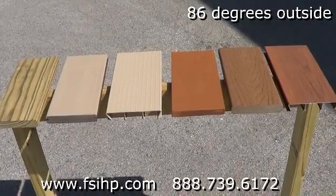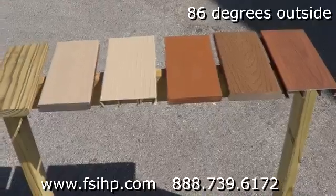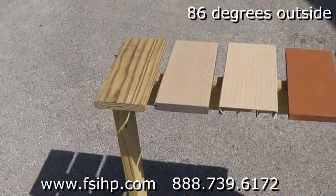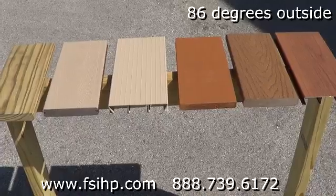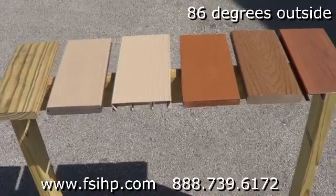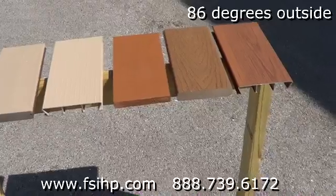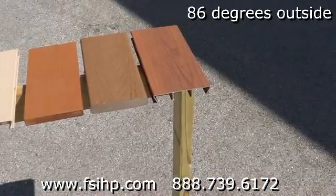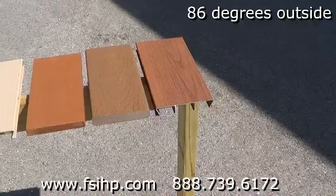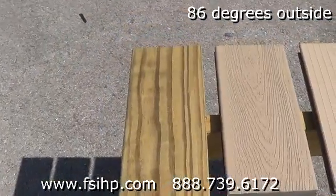We're going to do a little heat comparison test. It's 86 degrees outside. We have pine decking, a PVC coated composite decking, a NextDeck aluminum decking piece, a piece of 5-quarter board that has been stained, a piece of composite decking, and also a piece of NextDeck aluminum decking in wood grain. We have an infrared temperature gun and we're going to check the temps.